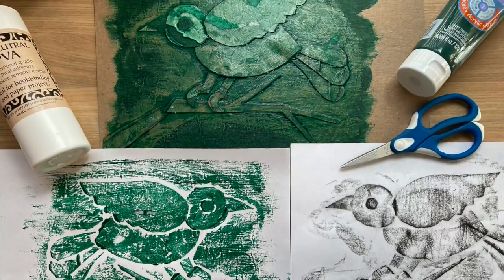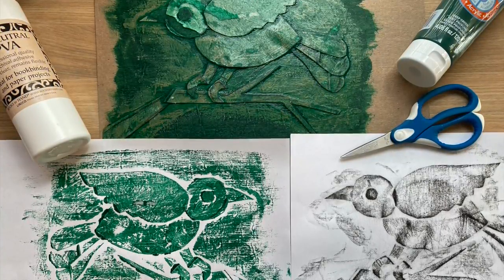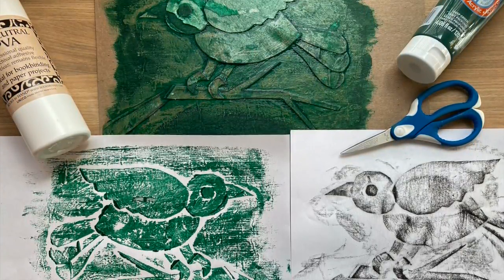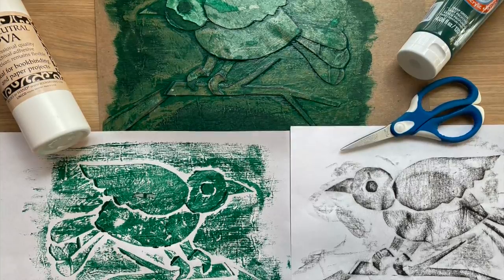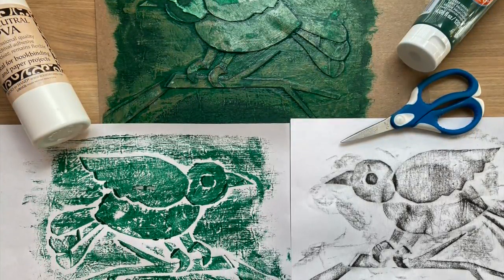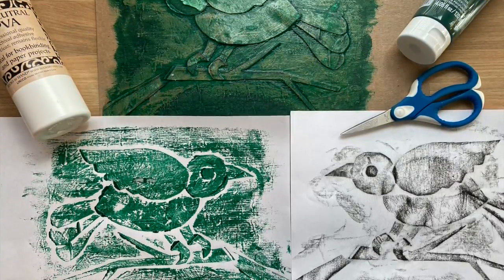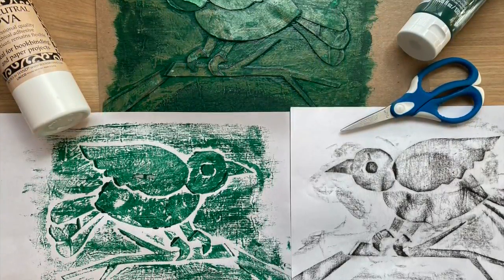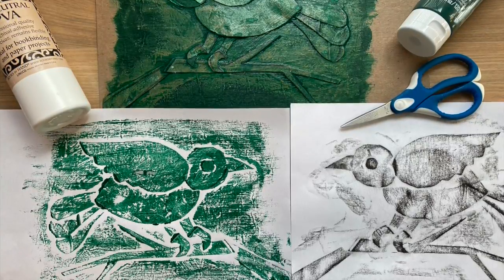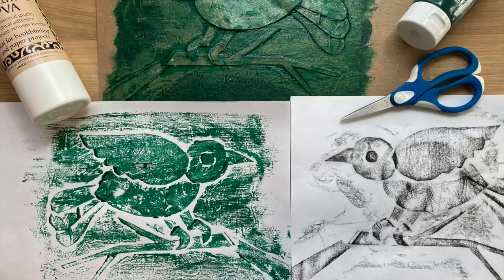I hope you'll give collagraph printing a try, whether it's just to make a rubbing with crayon or to try a hand-pulled print using paint. This process can be as complex as you'd like to make it. You can create elements in the background and the foreground, as well as add textural elements from nature like seeds, leaves, and sand, as long as you seal them in really well with Mod Podge or glue and let them dry overnight.